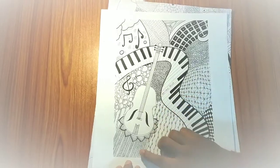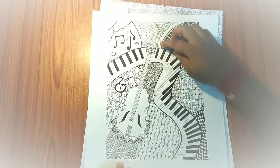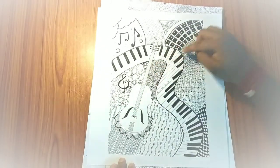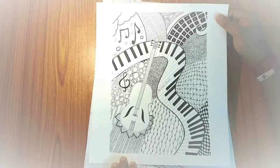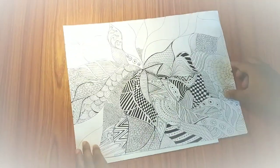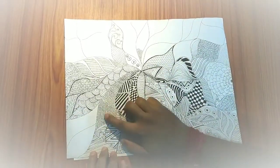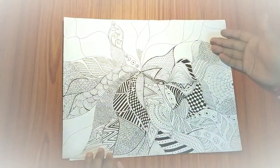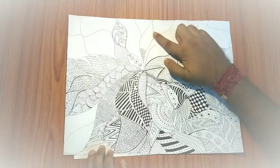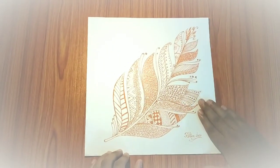I have used sketch pen for the small parts and pilot pen and dot pen for the fine details. This is also a very satisfactory art. This is a large canvas so it took a lot of time - probably 2 to 3 days. After completing it, I added a frame. This is my favorite piece and I made it with a red glitter pen.